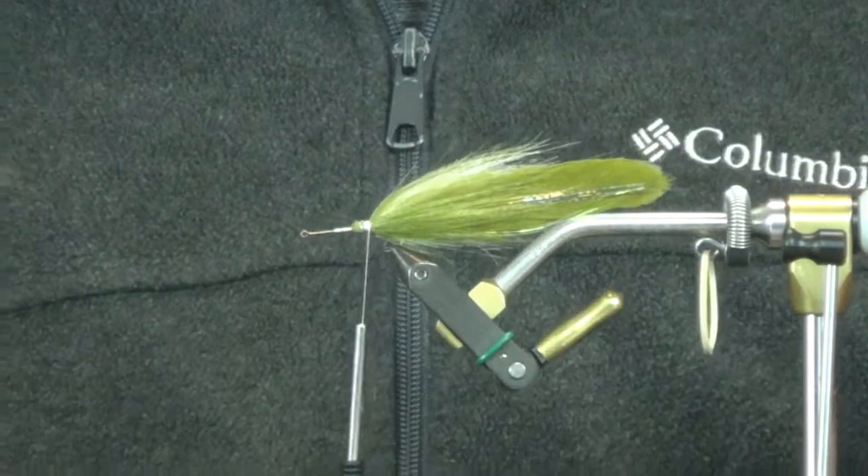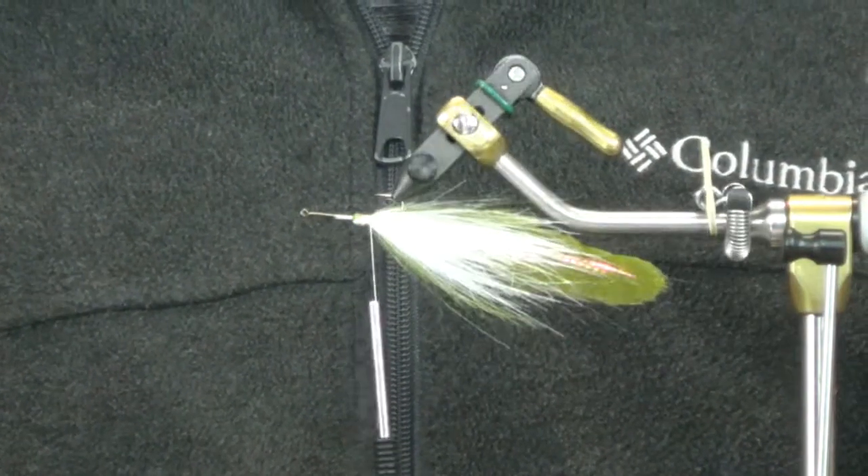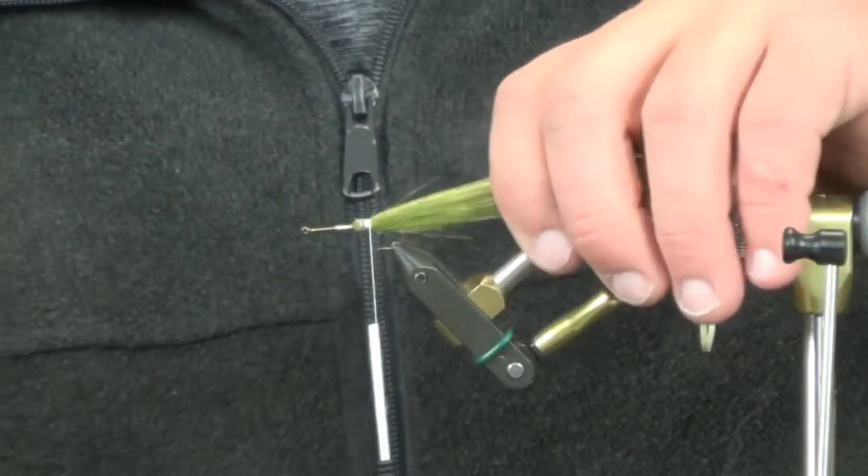Once you get all this stuff peeled back, we'll be moving. That hook point can be a little bit difficult getting everything to cooperate. There you go — we have the tail sticking out, the flash coming through, and the craft fur covering that up. When this gets wet it really slicks back and gives a nice lifelike appearance.